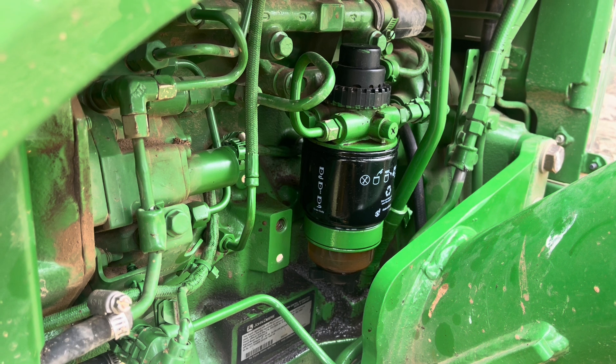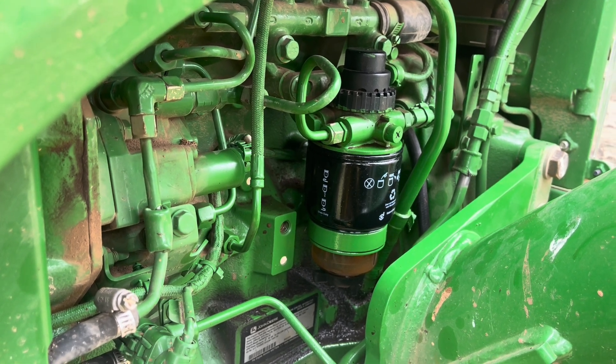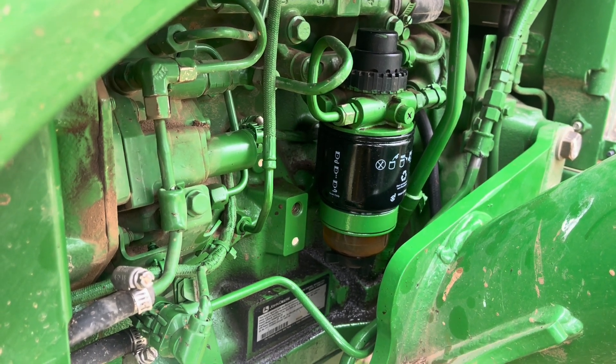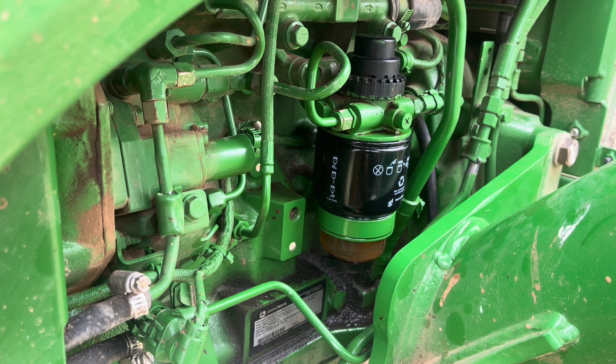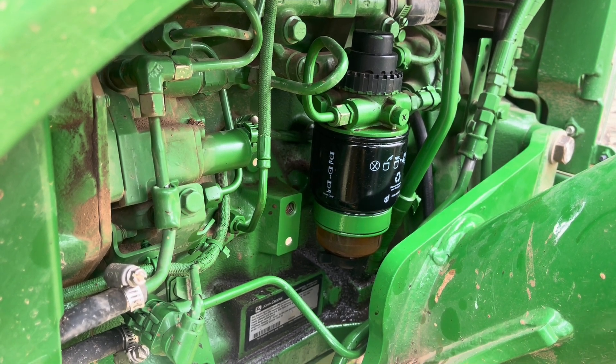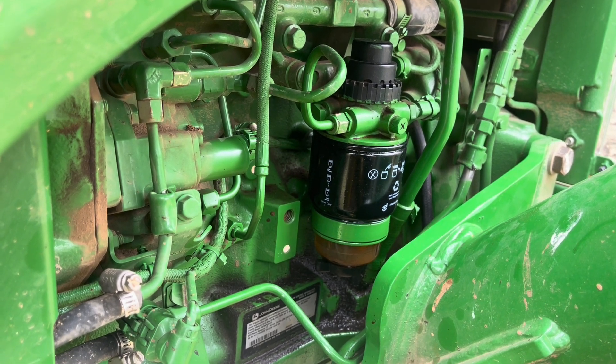Nothing that y'all haven't seen before. That water separator screws into the bottom of it. Make sure you sit there with a pan under it for a little while and make sure it doesn't drip. Because the last thing you want to do is come back to this thing after it's been sitting idle for two or three days and it sucked a little air — and you have to break all those fuel lines off. That's a pain in the butt.